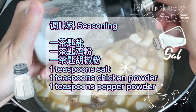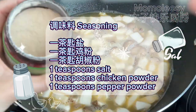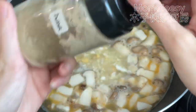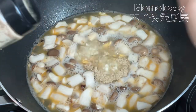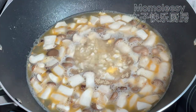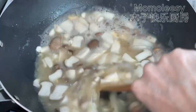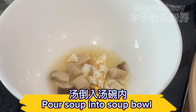Seasoning: 1 teaspoon salt, 1 teaspoon chicken powder, 1 teaspoon pepper powder. Cook for a minute, then pour the soup into a soup bowl.